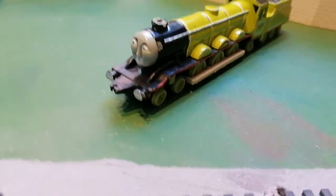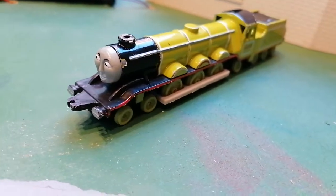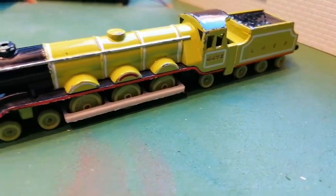Hello and welcome. I'm going to show you the Ertl Flying Scotsman. So there's Flying Scotsman.